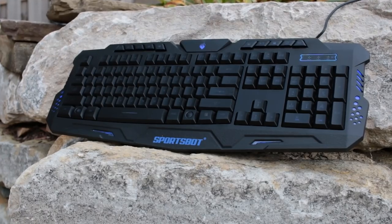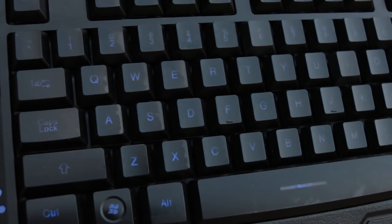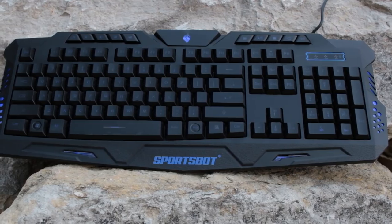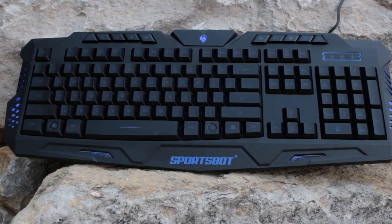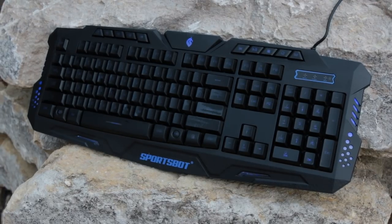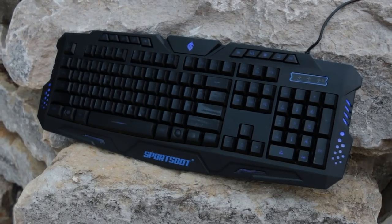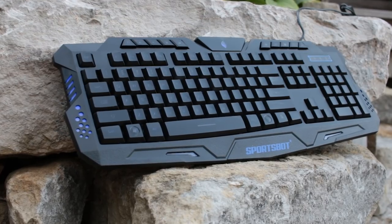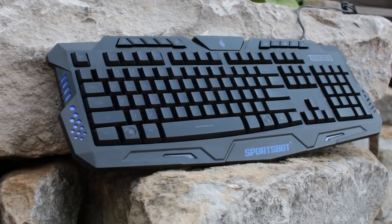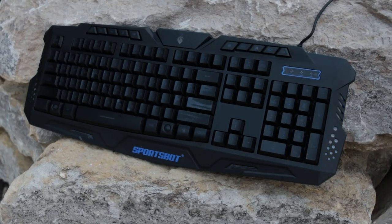Next, the keyboard. It did have oil on the face of it, but once I wiped it off, it worked perfectly well. It has subtle blue backlighting adjustable at three brightness levels, which is a nice feature at this price. There are multimedia keys at the top and non-slip feet on the bottom. It's not mechanical, which is a little disappointing, but the keys and buttons all work nicely. Despite the oil issue, it gets a pass from me.